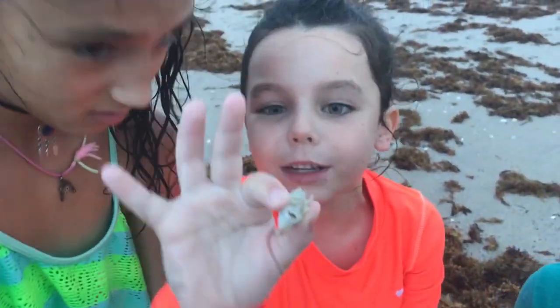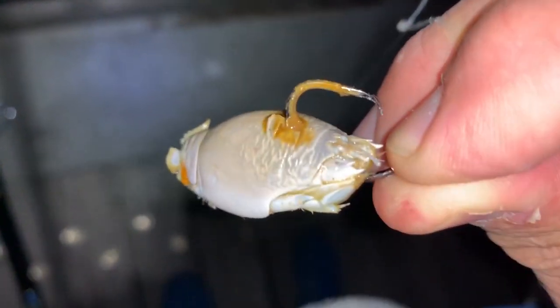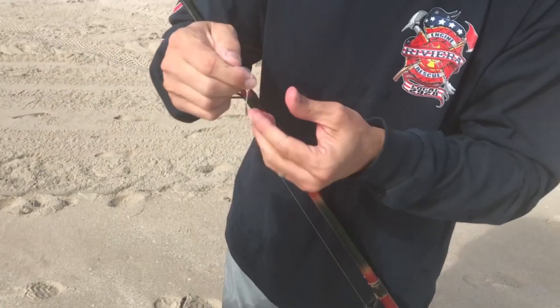When fishing with sand fleas, I like to use a long rod. You don't need any more than a 20-pound test fluorocarbon leader with maybe a number one or number two circle hook, a pyramid sinker on the bottom, and you can use a guppy rig. You hook these things up on a guppy rig and send them out.